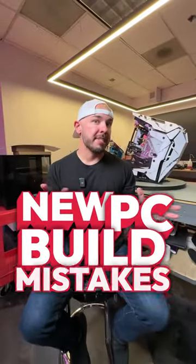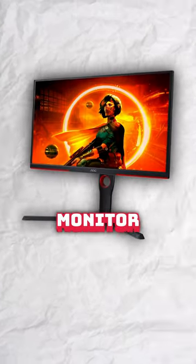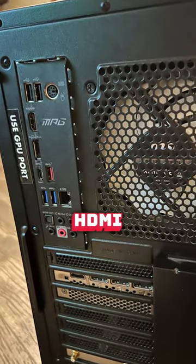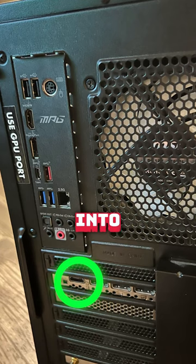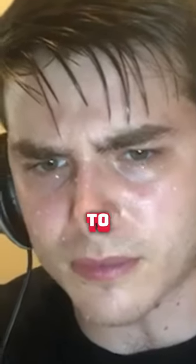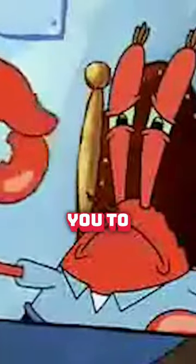Don't make these new PC build mistakes. Number one, don't plug your monitor into the motherboard. If you have a dedicated graphics card, make sure that your HDMI or DisplayPort cable is plugged into the graphics card, not the motherboard. Trust me, if you plug it into the motherboard, you're gonna have a bad time, and I don't want you to have a bad time.